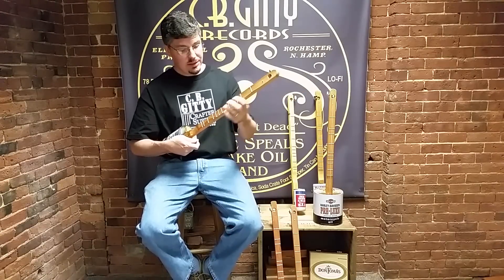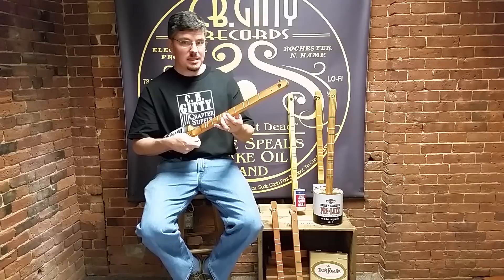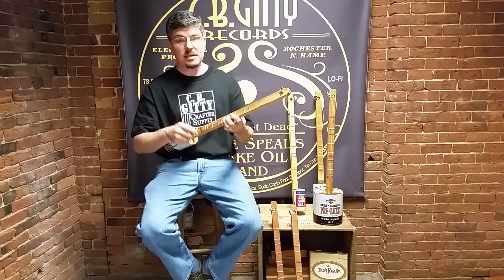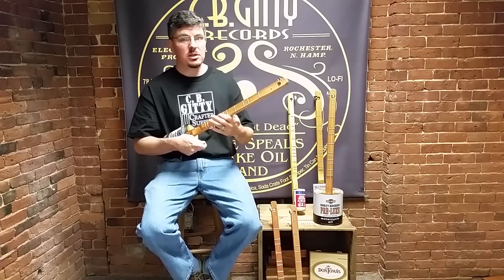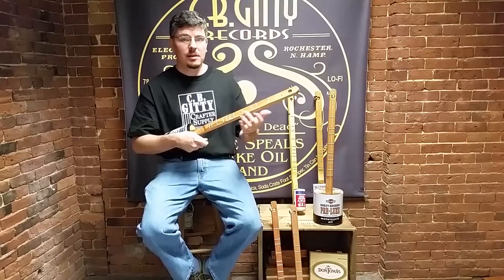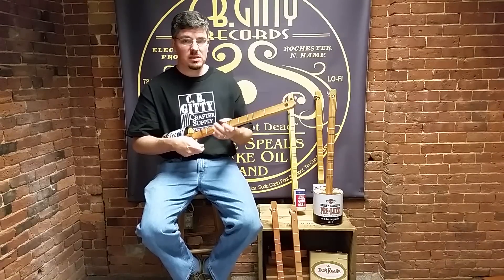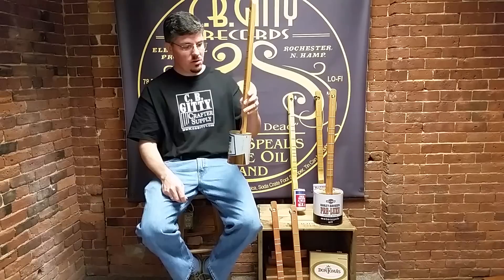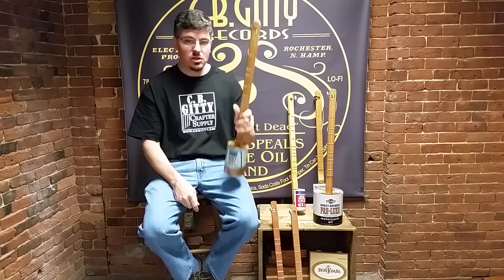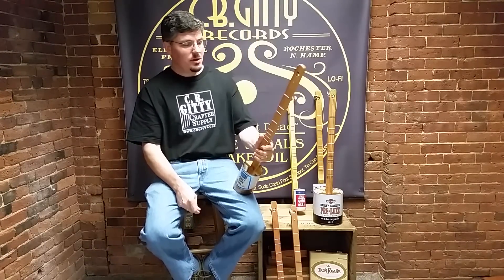If you have a different style canjo that doesn't have the blue note, then once you get past number six that shows up in the tablature, things aren't going to seem right. If you have chromatic fretting or no frets at all, then it'll be a lot harder to make use of this tablature. But for our standard model American Canjo Company canjos, that's what we're talking about here.